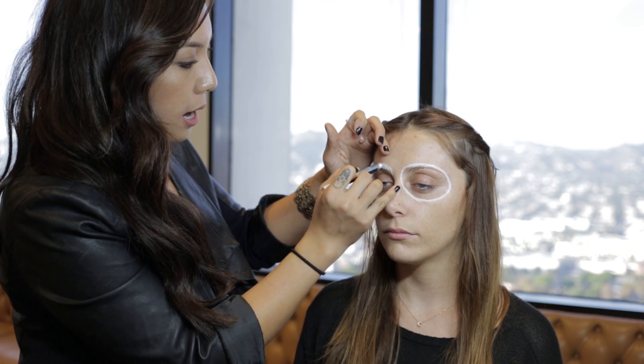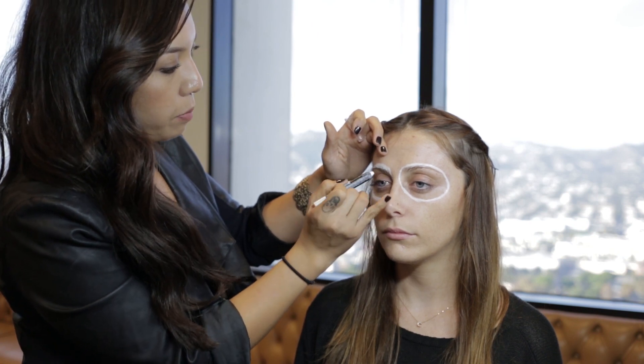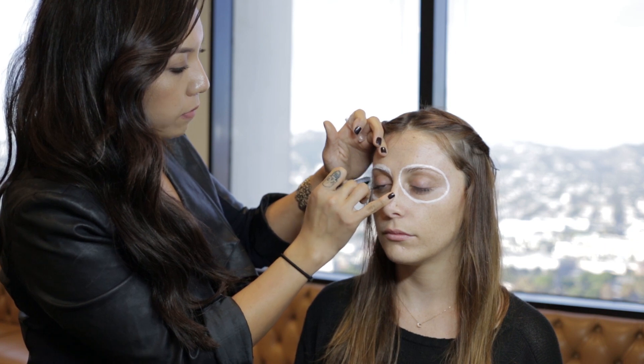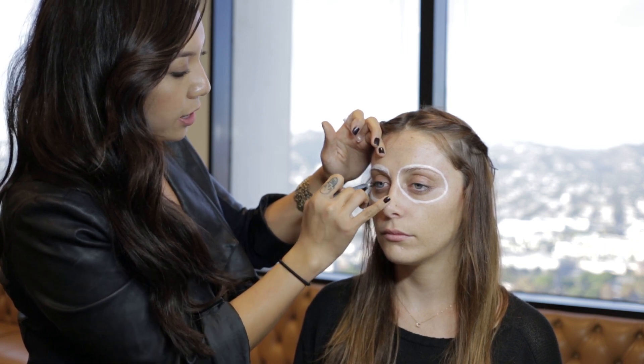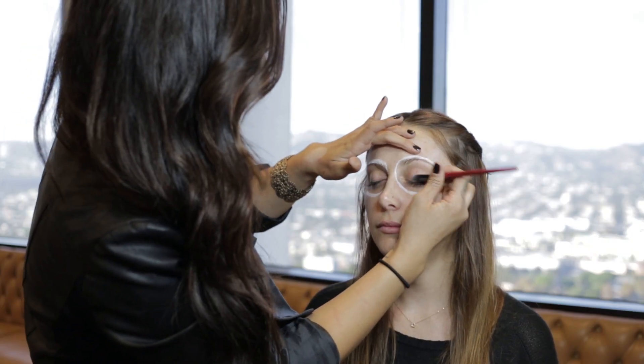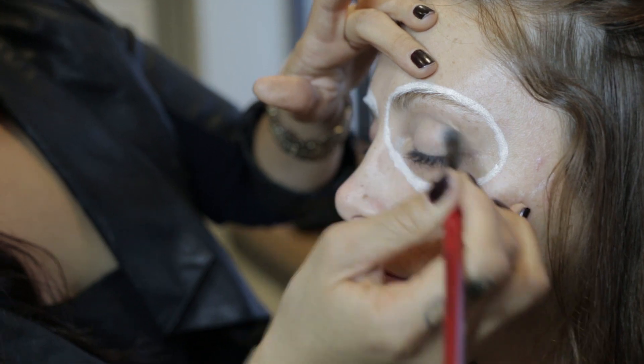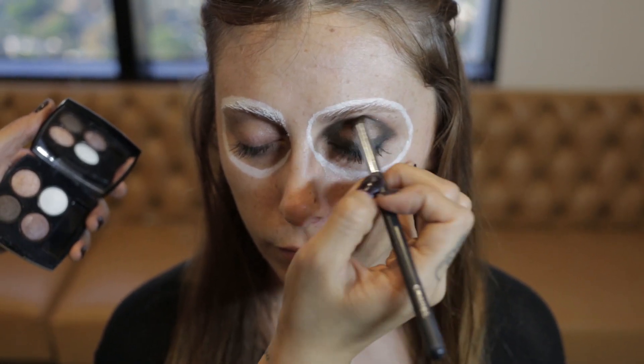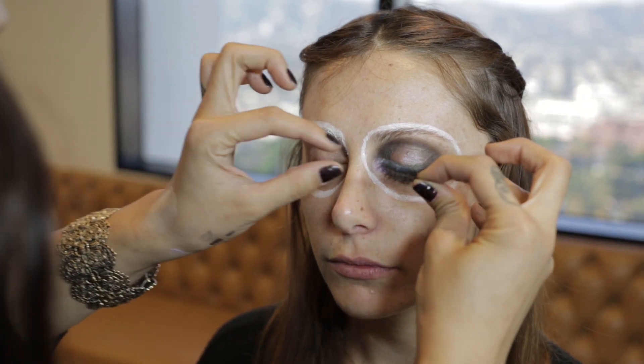A tip when outlining the eye is to follow the brow shape, because that'll help you get more of a symmetrical circle for the other side as well. To finish up, I'm going to add some lashes.